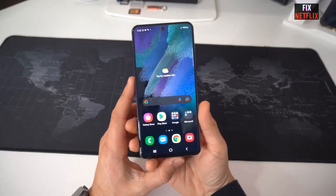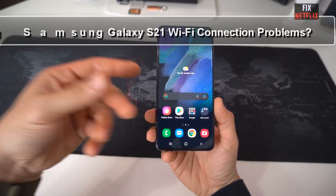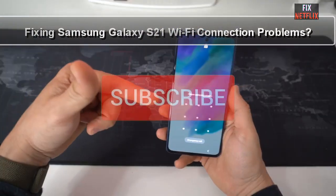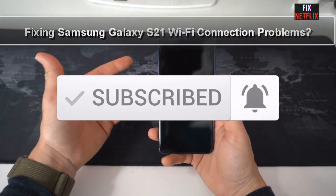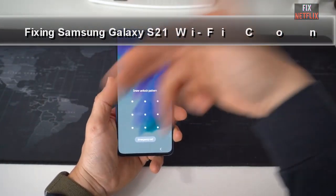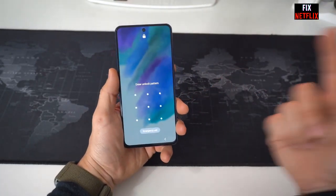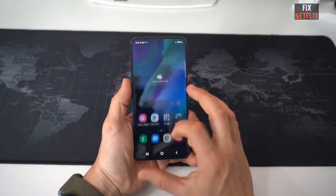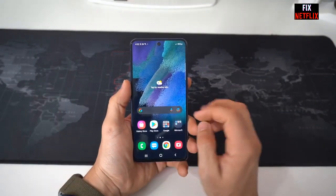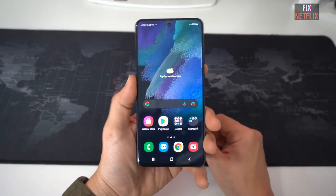Welcome back to our channel Fizz Netflix. Today we are diving into a common issue faced by Samsung Galaxy S21 users: Wi-Fi connection problems. If you are struggling to connect your S21 to Wi-Fi or experiencing frequent disconnections, you have come to the right place. In this video, we will guide you through some effective troubleshooting steps to fix your Wi-Fi connection problems.